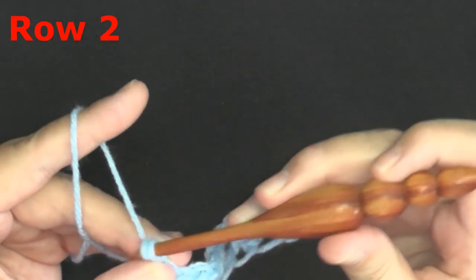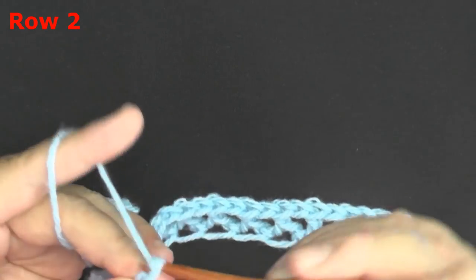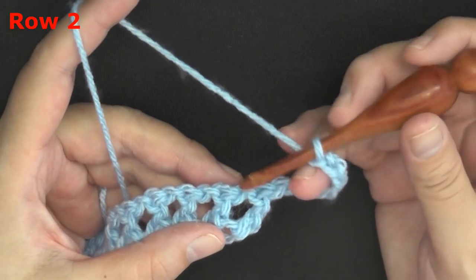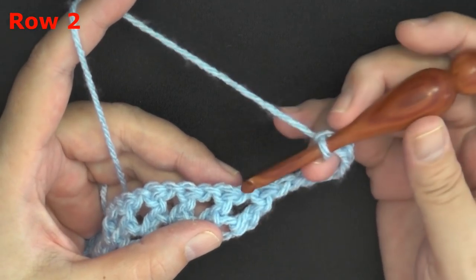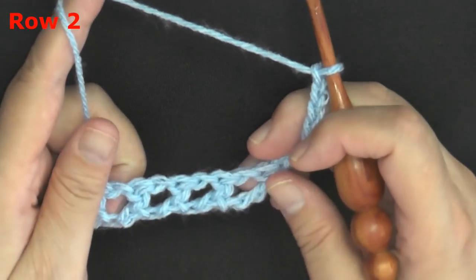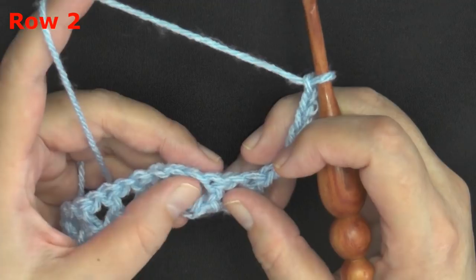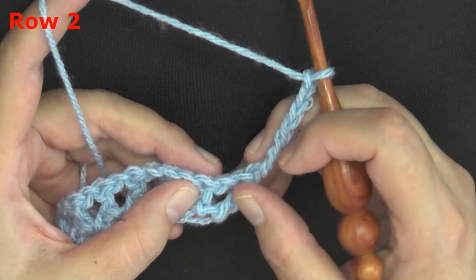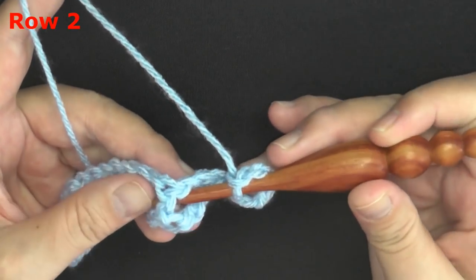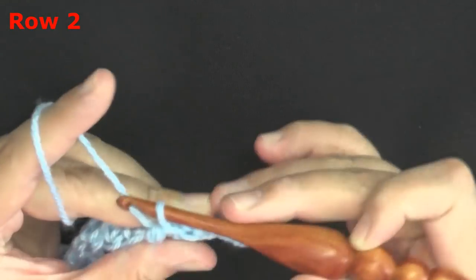Chain seven and turn. Now we're going to be working on the post of our stitch. You won't be working on the very first post — you're going to be working on the second post of the row. The multiples of this stitch are one, so you can make it as wide as you want without worrying about odd or even numbers. You won't be using the very first post — you'll be using the second, but that doesn't affect the multiples. Go ahead and pick up the post of that next stitch and slip stitch that chain onto it.